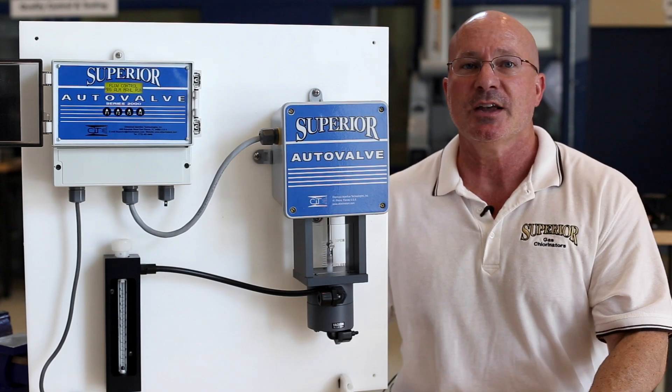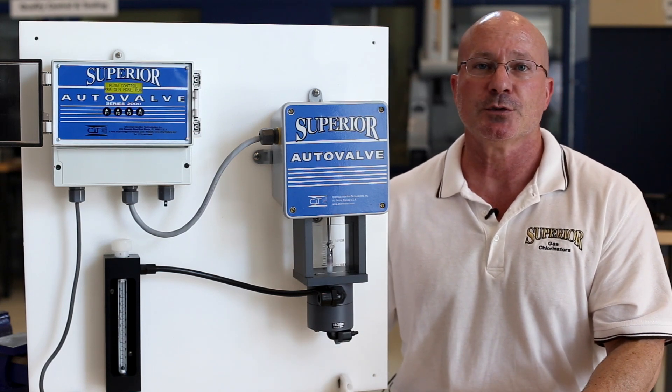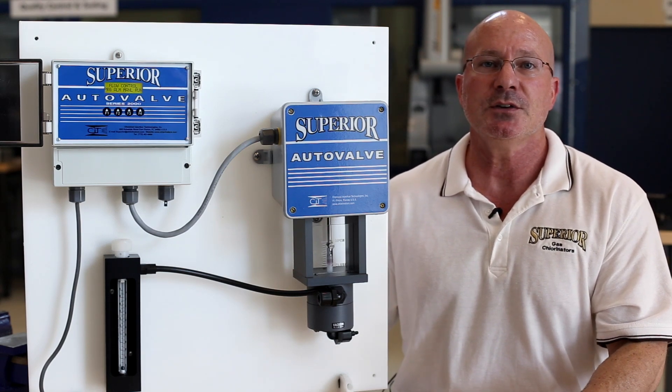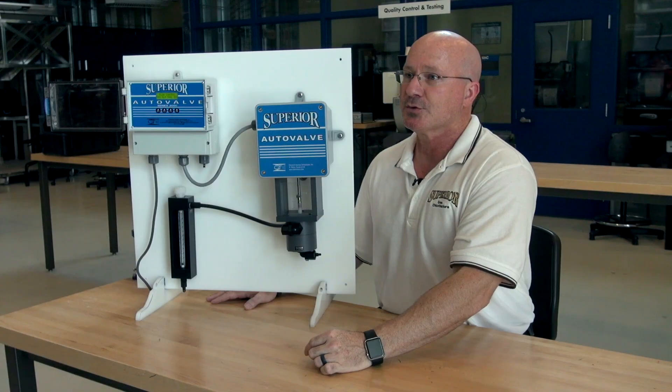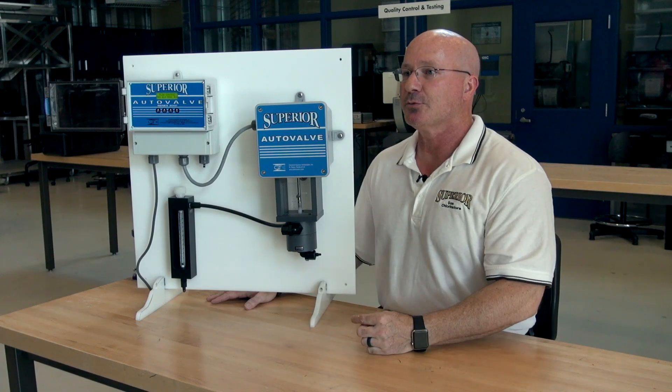Hi, this is Brian from Superior. Here's the Superior Autovalve, which is for automatic flow proportioning, residual and compound loop control of chlorine, sulfur dioxide, and ammonia gas. The easy-to-read, user-friendly display is also password protected for extra security. It has a standard 4 to 20 milliamp output and is skater ready.